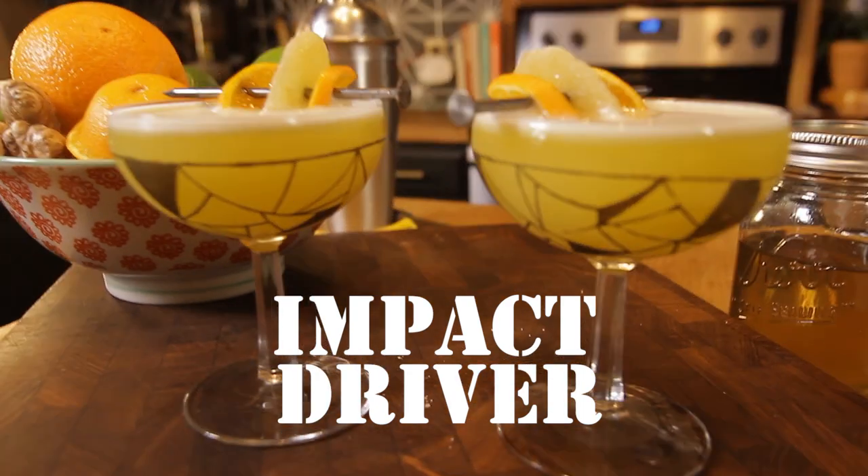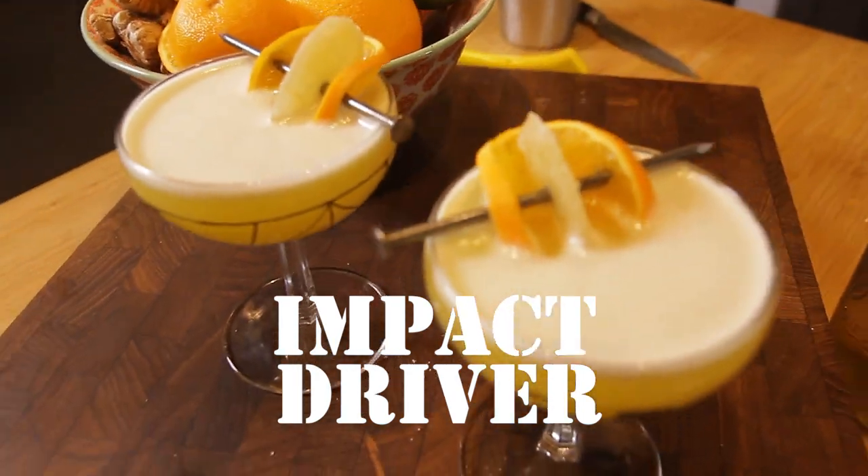So for the DIY Awards this year, we are having a signature cocktail at the event. We're calling this drink the Impact Driver. It's a little bit of a kicked up version of a screwdriver, and I'm really excited to show you guys how to make it yourselves.